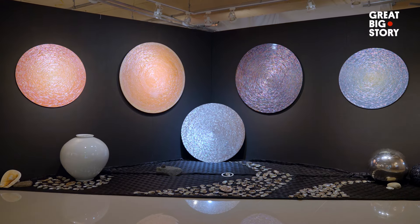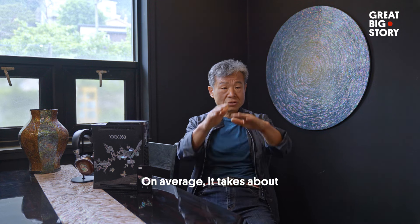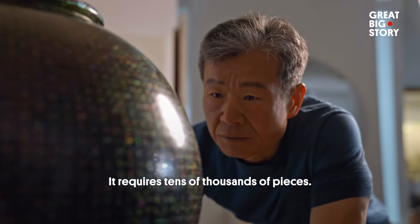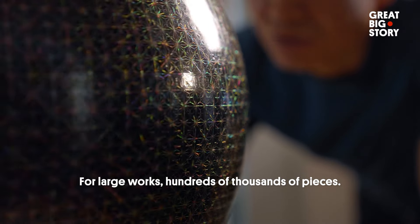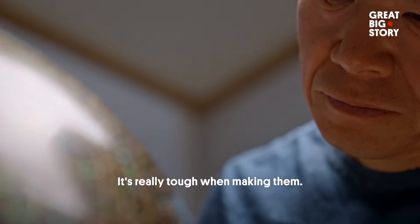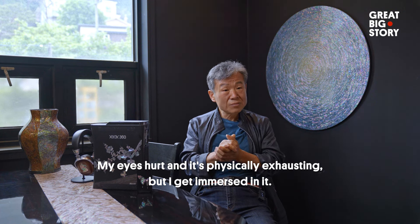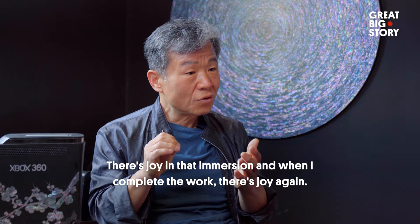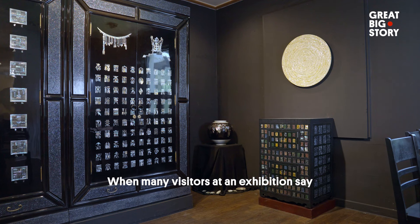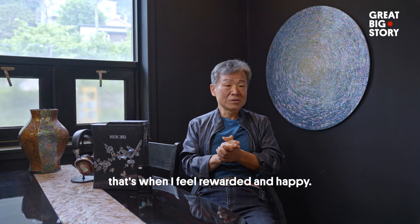These pieces are a labor of love, as they take so much time and patience to make — usually about six to twelve months. A big piece can involve around ten million individual pieces. The pieces are very small and hard to make. But when a piece is finished, I feel happy and joyful. Visitors say the pieces are beautiful, and I feel great joy.